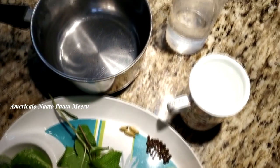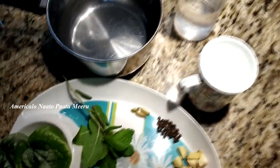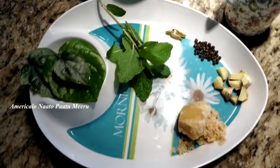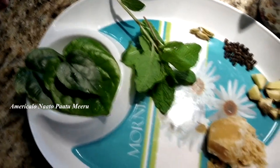We are very useful in this situation. We have a place in Dallas. If you are here, it will be a little rainy day. In this situation, it will be very useful.